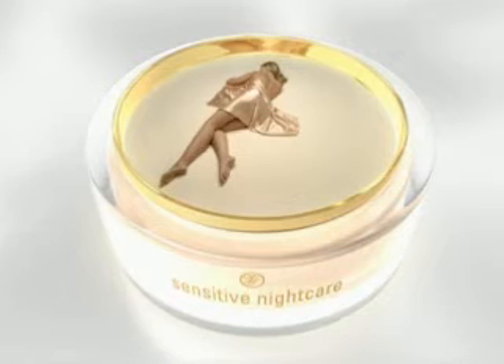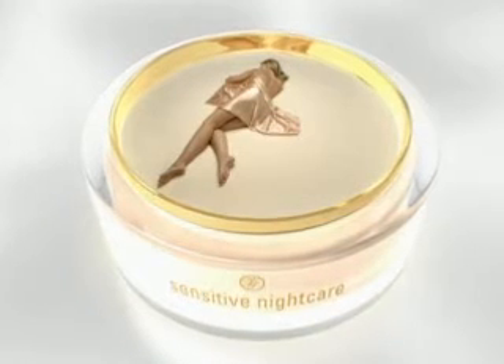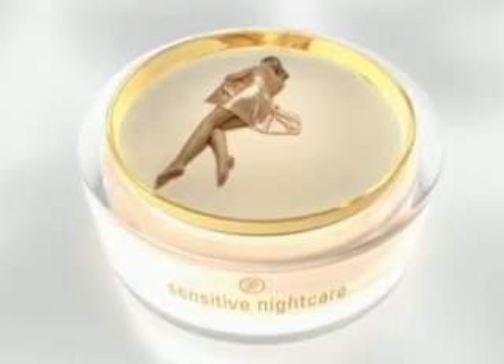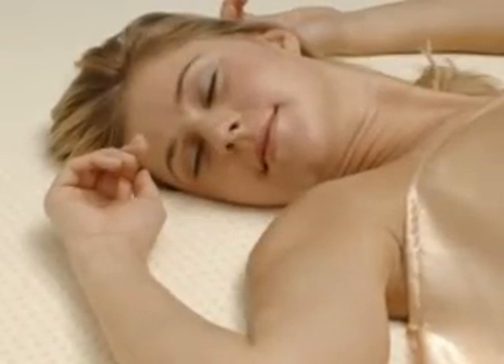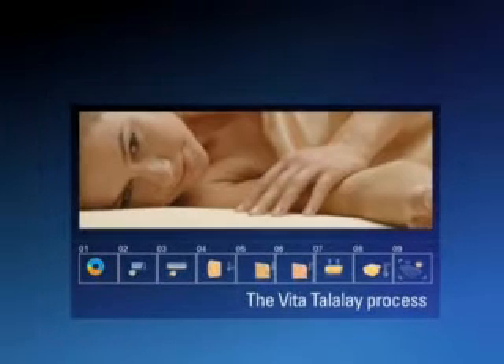Taking care of you while you sleep. Vita Talalay — the breathing material for mattresses, pillows and toppers. How is luxury developed? The Vita Talalay process has nine steps.